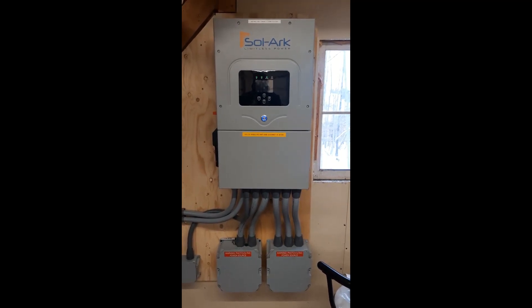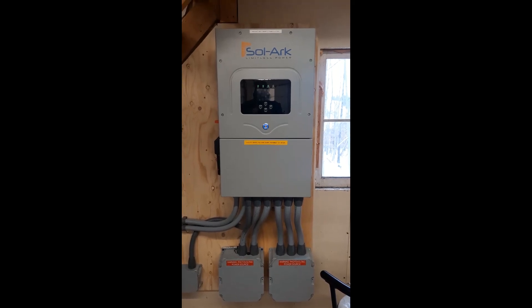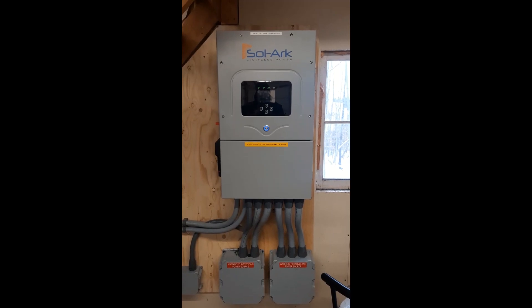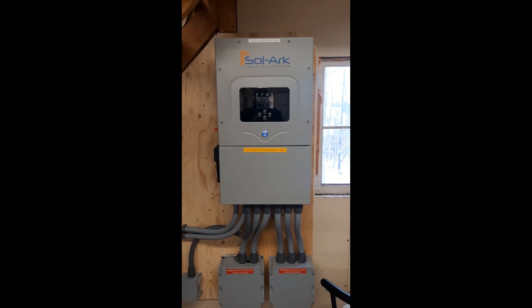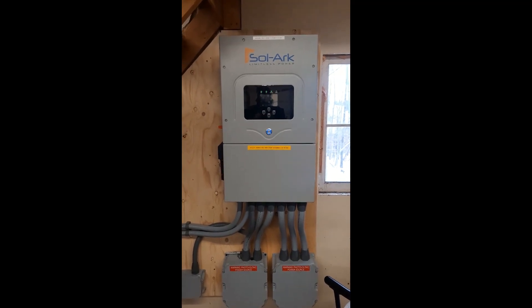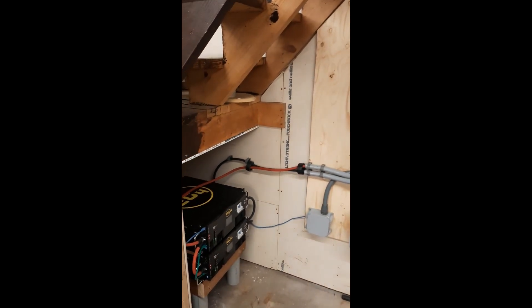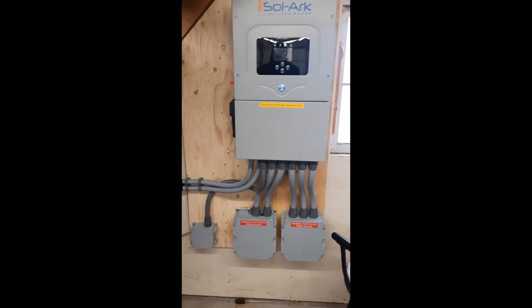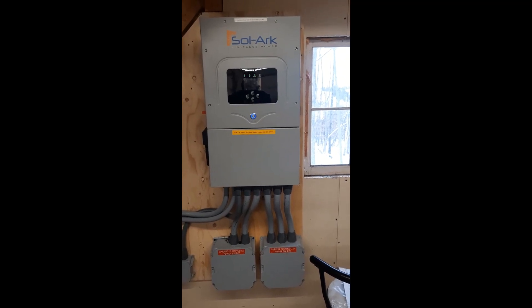90% of the solar you see on people's houses and out in remote locations — most of that shuts off in the event of a power outage. It's the safest way to do it, and it's much cheaper; inverters are way cheaper, everything's cheaper that way. So just a little backstory: I could have done this entire solar array for cheaper without this feature.